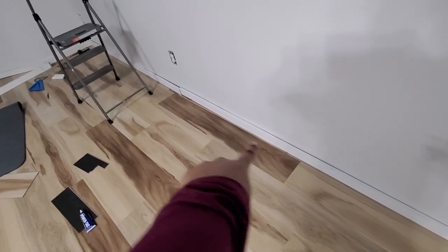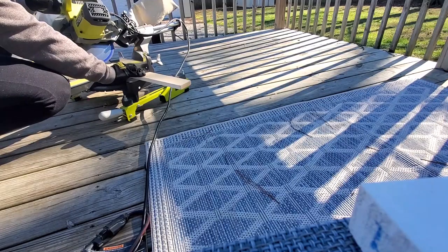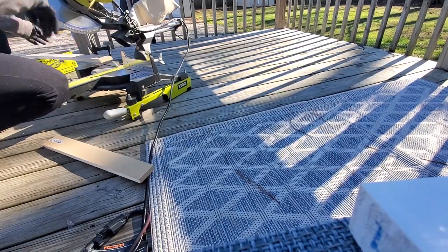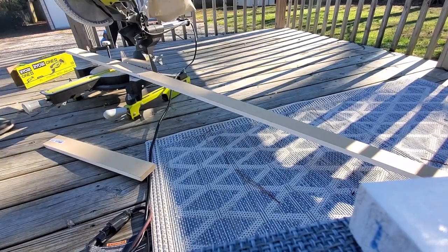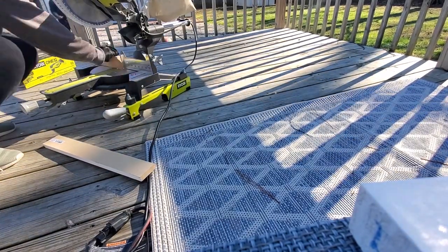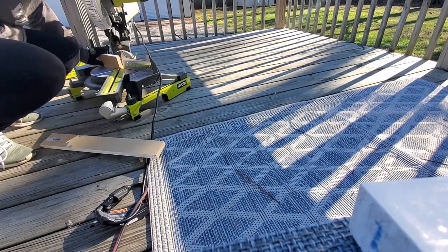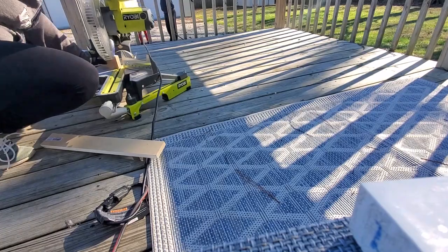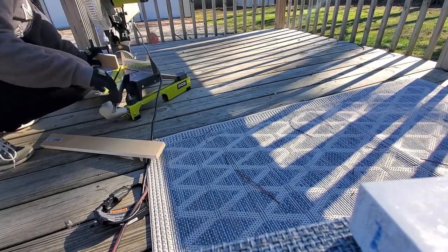We are working on trim now. I've been working on cutting the pieces out on the porch and it is freezing today. I just measured and cut everything that needed to be cut at an angle and we're going to put those up with the nail gun.